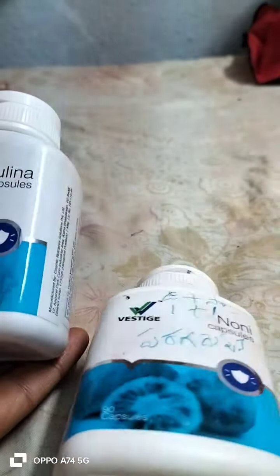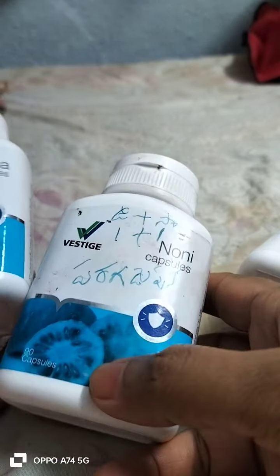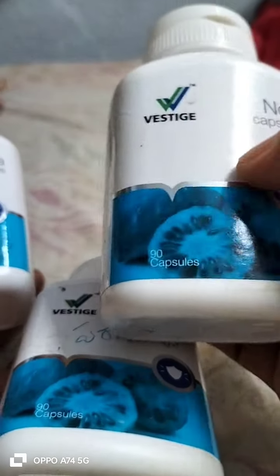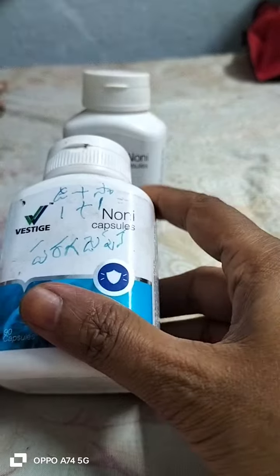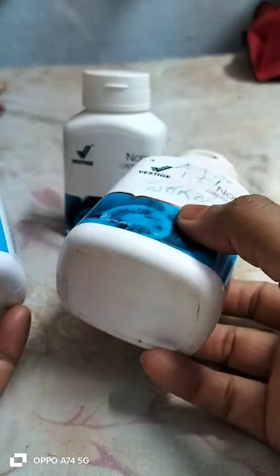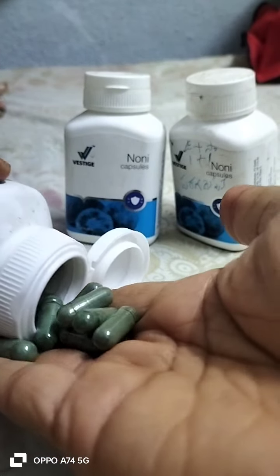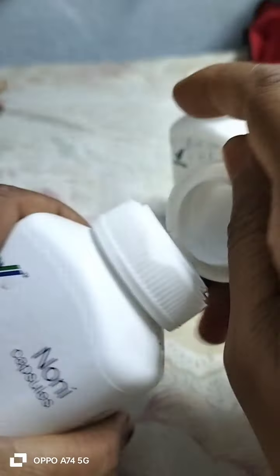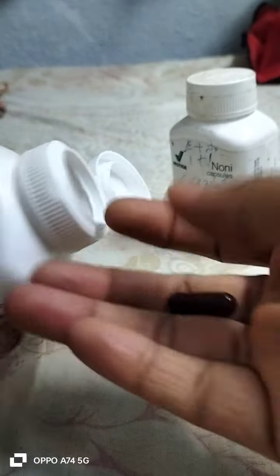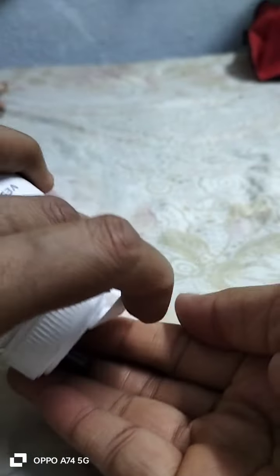Hi everyone, welcome back to my channel. Spirulina capsules — this is 90 capsules. This is an Ayurvedic capsule. You can use one tablet in the morning, and one hour after that, you can take this capsule as well. There is a little time gap for you to use it at different times.